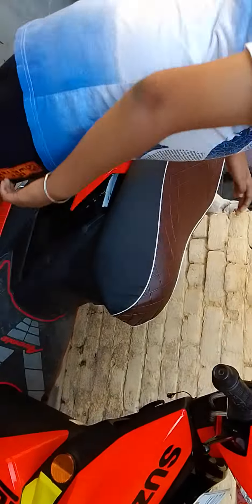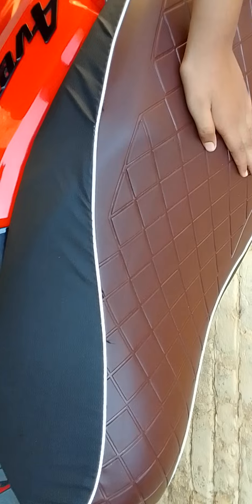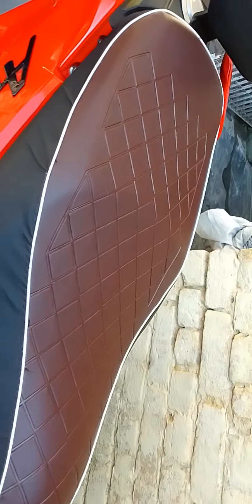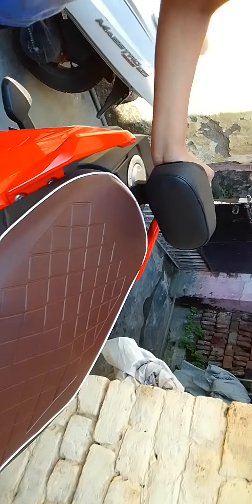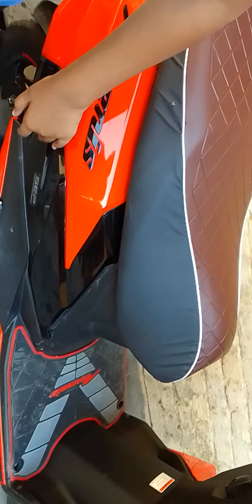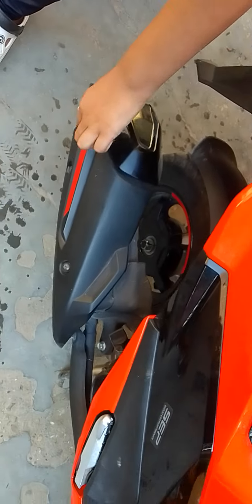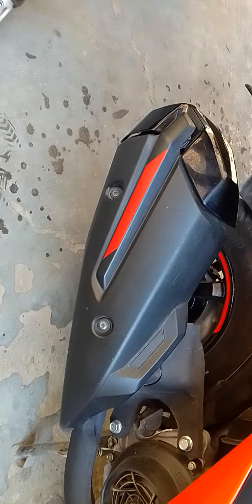Now we have to set the seat cover. We have to change the seat cover when we go out. With the brake adjustment done, we add the backrest and put it in place. Then we take the body and step on the side. There is tape on the exhaust.